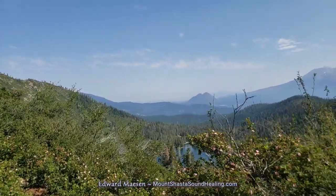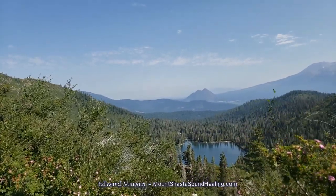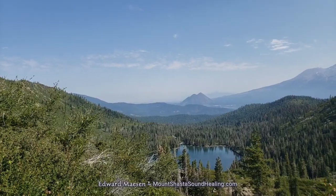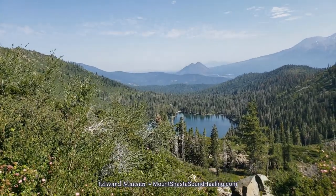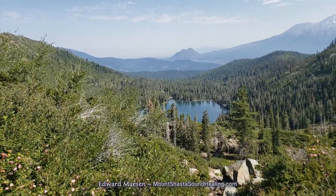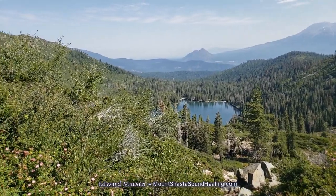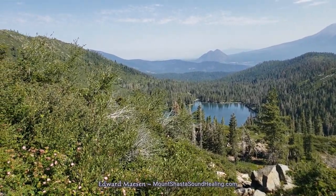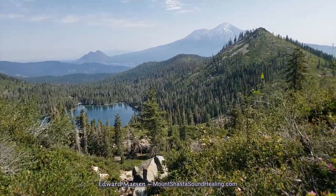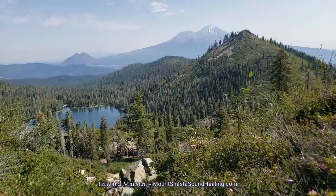At the moment we're looking down there on Castle Lake, and in the distance that's Black Butte. And to the right you can see Mount Shasta — just a little bit of it. Now you see Mount Shasta better: the snow-topped peaks in the distance.